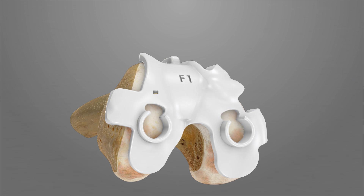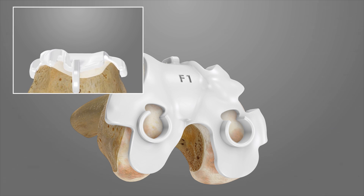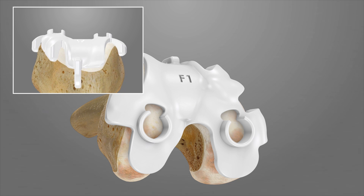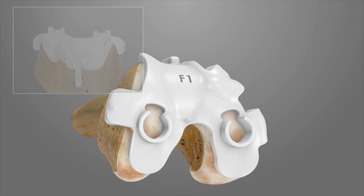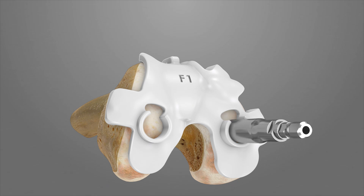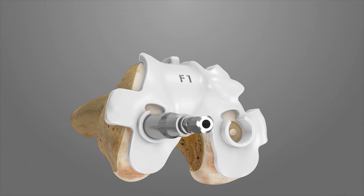The anterior stylus will reference the anterior cortex. The femoral iJIGs have been designed to fit over 3 mm of cartilage. There may be some space between the iJIG and femur where there has been cartilage loss. Using the coring tool, core through the two distal holes of the F1 iJIG down to subchondral bone.